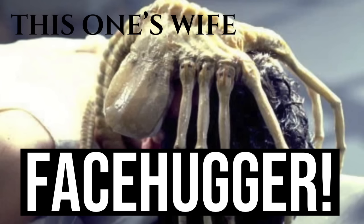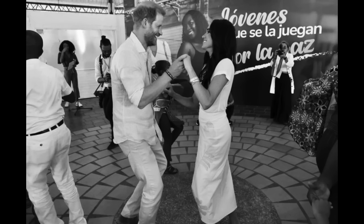But why am I put in mind of the facehugger when it comes to this one's wife? Why is there a comparison between her and this fictional parasitic individual? As pumped out by one of the PR puff pieces from Stephanie Petit via People, it was reported that this one's wife and Prince Harry had a romantic moment during their last day in Colombia. The Duke and Duchess of Sussex displayed their salsa dancing skills during a visit to a youth organisation in Cali on August 19th, as seen in a video shared on social media.